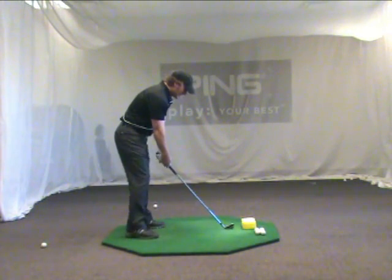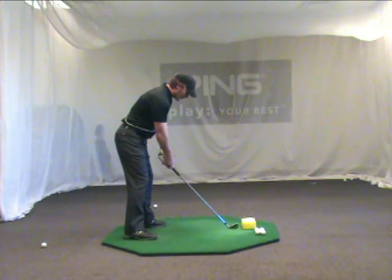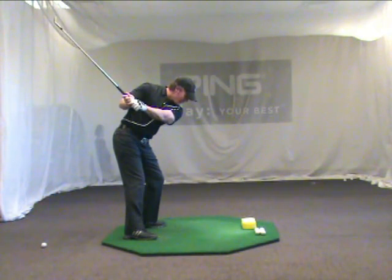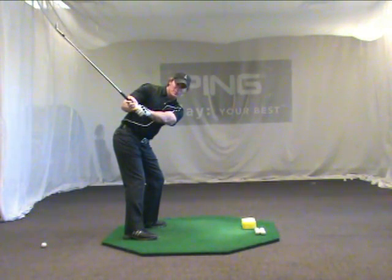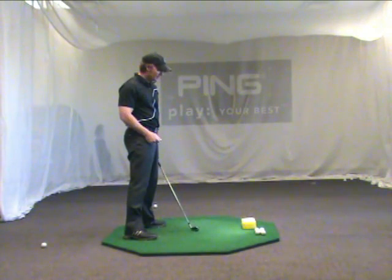Setting up in the backswing, from a good posture, if I get my left arm to squeeze against the logo of my golf shirt, then my left arm and shaft will travel across my body and be relatively perpendicular to my spine. That's considered a good backswing plane position.